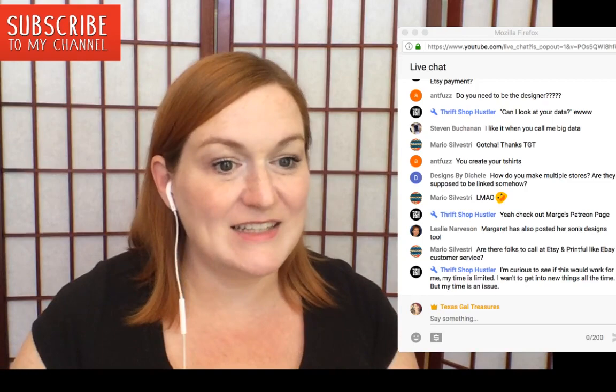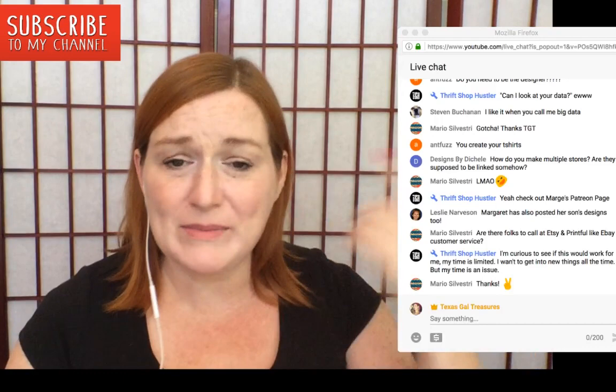Okay, I think that's it. Thanks so much everybody — go hit that like button, subscribe, and I'll see you soon. Bye guys!